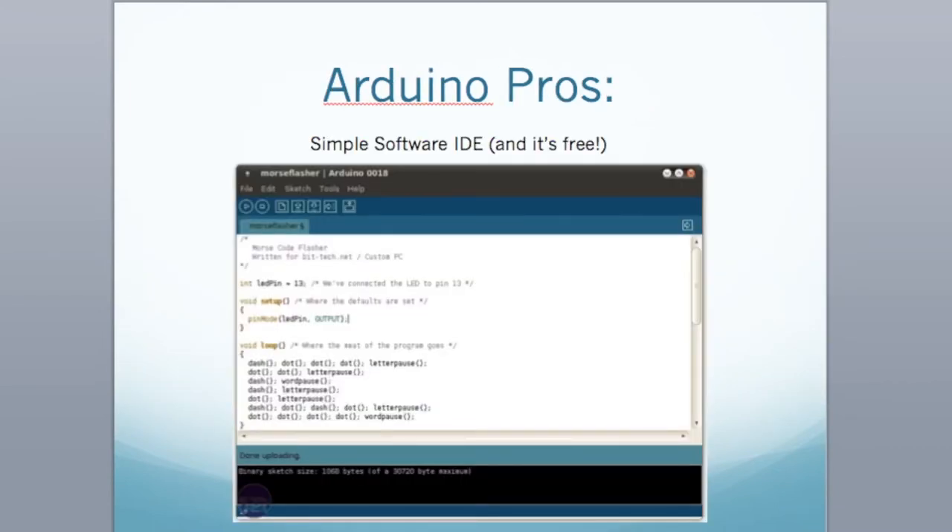So a couple of pros — why do we want to start with Arduino as a learning platform? First, it's simple software and it's free. If you were to actually program a microcontroller without Arduino, in most instances you'd have to buy very expensive software tools — IAR Workbench or Keil Tools. Just one license would cost you around $2,000, and development platforms typically go for around $300. But because Arduino is open source, you just download it, buy a $20 Arduino board, and you're on your way.